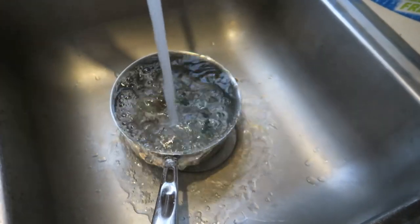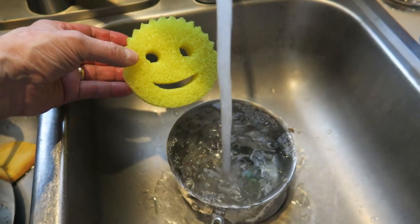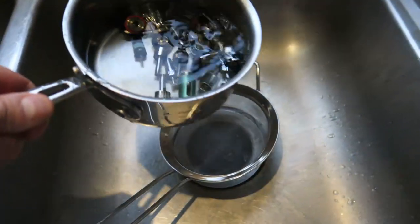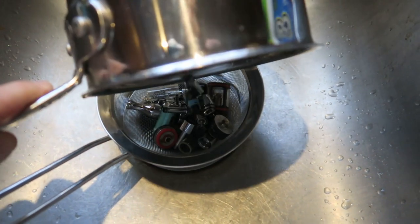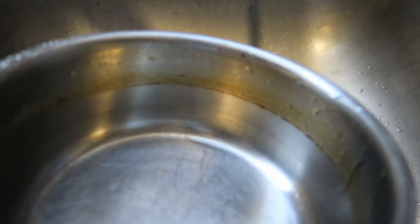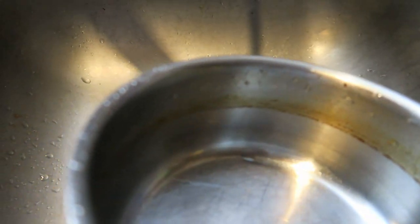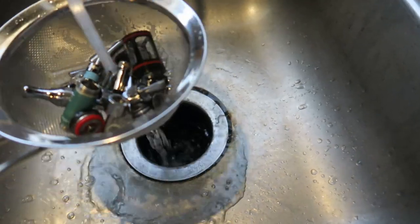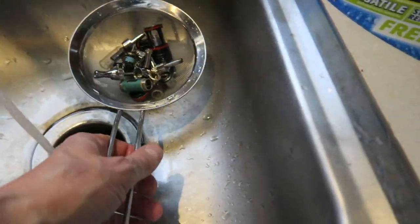I'm just trying to slowly equalize the temperature so the glass doesn't potentially crack. I'm straining the parts into a strainer so I don't lose anything. This is really interesting — you can see all the oily residue around the inside edge of the pot. So there was actually a lot of oil still left in the parts.